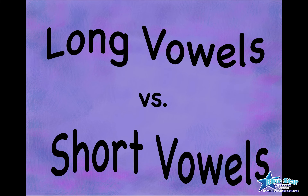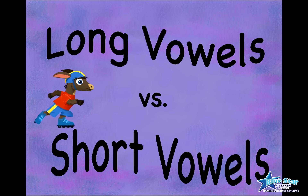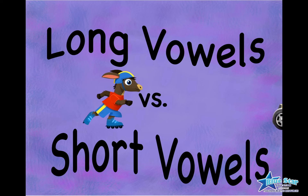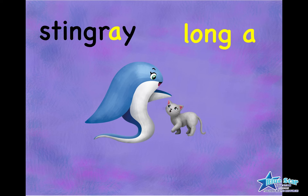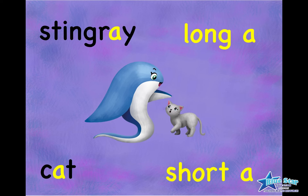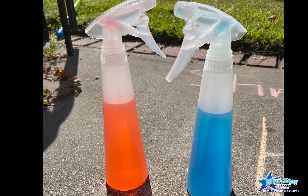Long vowels versus short vowels. Being able to hear and recognize the difference between long vowels and short vowels is an important step toward becoming a fluent reader. When children can differentiate between long vowel sounds and short vowel sounds, their ability to read and speak words, spell words, and comprehend words will improve.